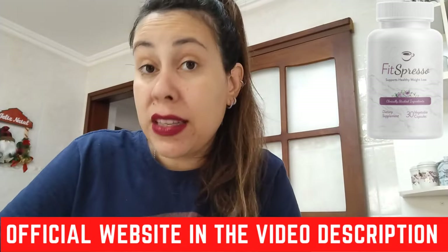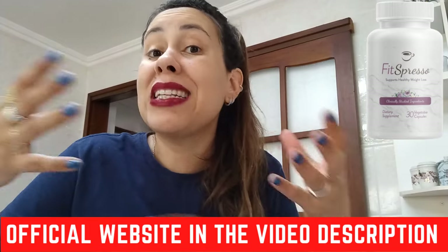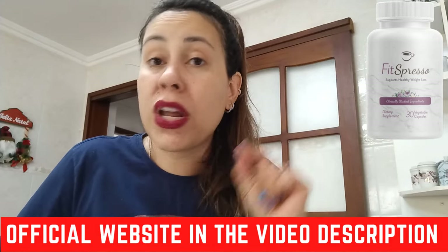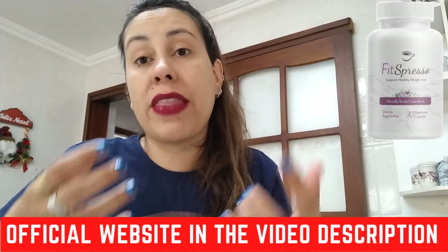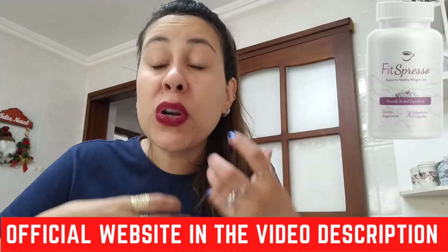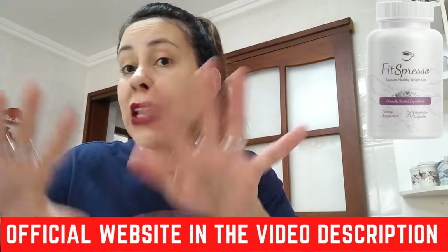What is Fitzpresso? That is a really great question and it's actually really simple to answer. Fitzpresso works by tapping into your body's natural circadian rhythm. At certain times during the day, your fat cells are ready to release fat and losing weight is basically effortless. This is called your fat burning window.